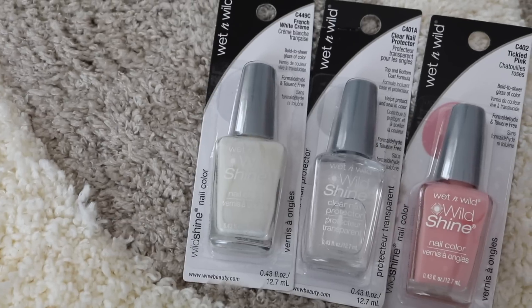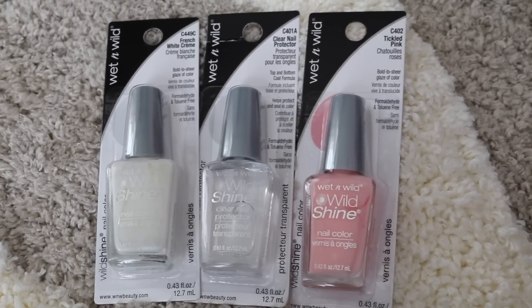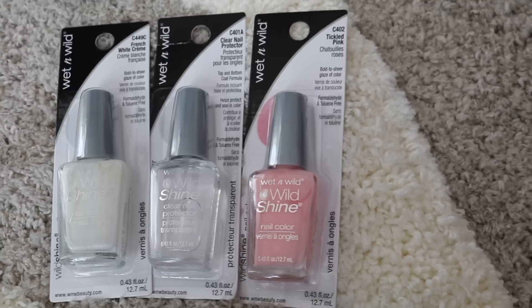Do you hold on to nail polish for a ridiculous amount of time? I found some nail polish I recently purged from 2003 — like, is that even safe to use? I have always loved Wet n Wild nail polish; it doesn't chip very much and it's just one of those brands that's tried and true for me. So I got this really pretty white, the top coat, and then a pink so I can do a little spring French manicure.